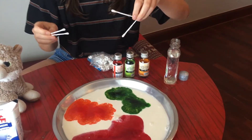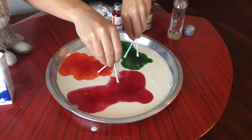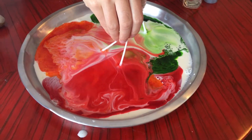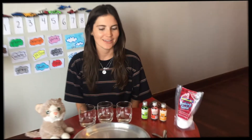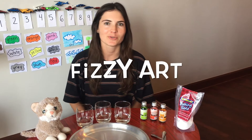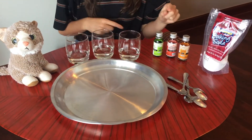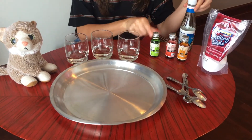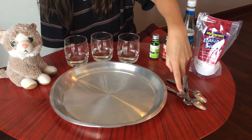On the count of three — ready, one, two, three — voila! For our second experiment, we're going to make some fizzy art. What you're going to need are some cups, some vinegar, food coloring, baking soda, spoons, and a plate.